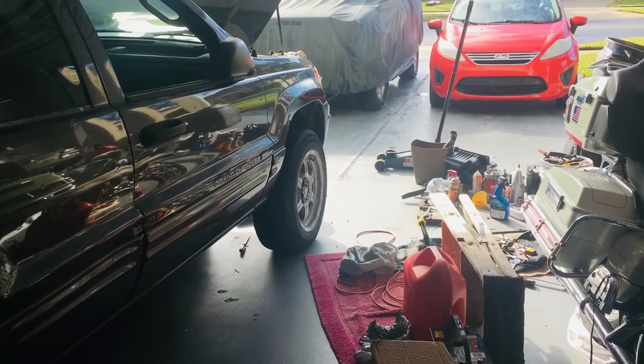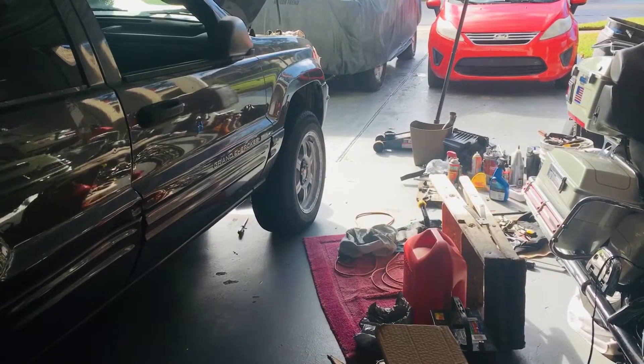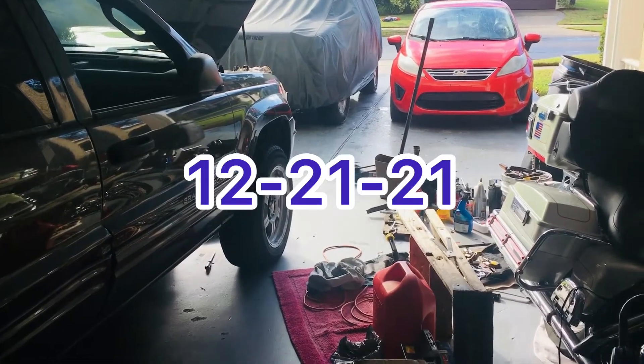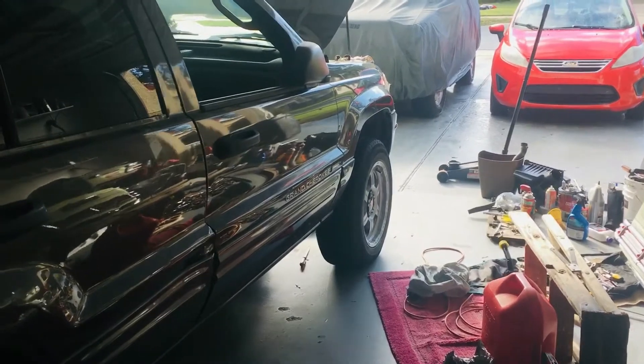Good afternoon. This is a Jeep update for Tuesday afternoon the 21st — I'll have to check the date. If it's wrong I'll put it in captions. I'm working on the Jeep; I've been working on it the last couple of hours.